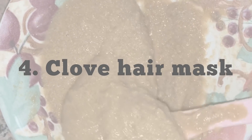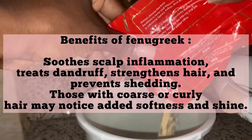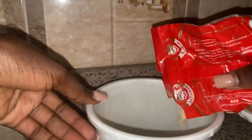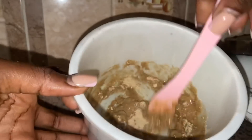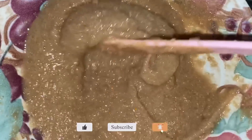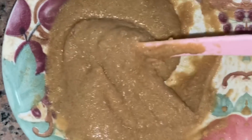On to the fourth treatment — a cloves hair mask. The first thing you need is fenugreek powder, which is amazing. Add about three tablespoons of fenugreek powder, then add clove water that you've already infused. Stir them together, keep adding clove water to make a paste. The only liquid you want to add is the clove water. Be careful with fenugreek because when you add water it keeps increasing, so a little goes a long way.